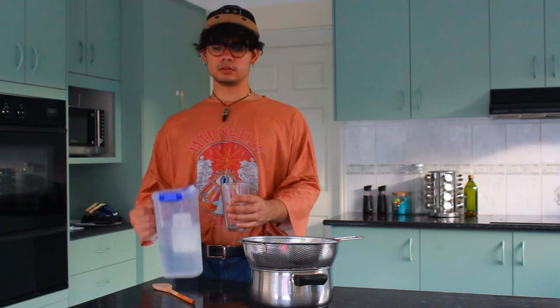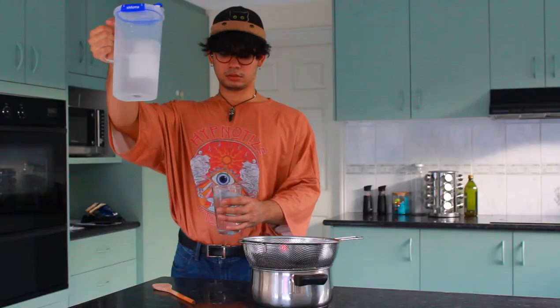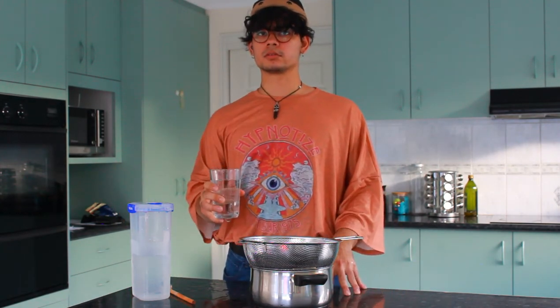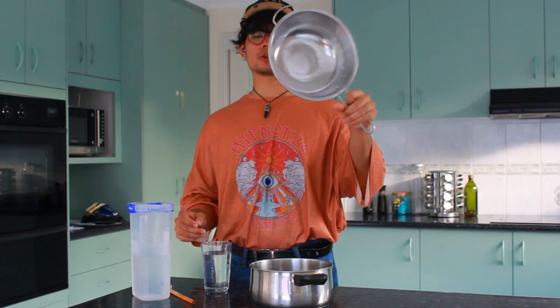The second step in making H2O Flow — we must strain the water. First, we need a cup, a cup this big — that is the measurement. Once you have your cup full of water, you start to strain it. To strain the water, you will need a strainer. It is a bowl full of holes.